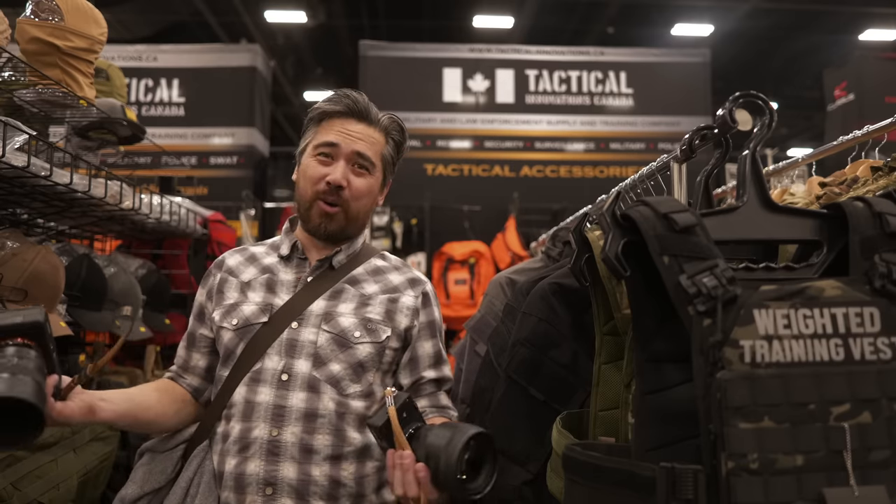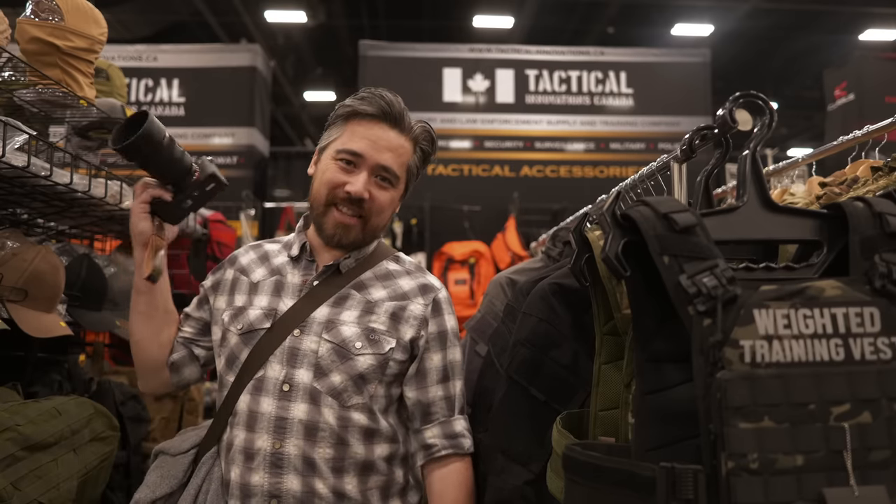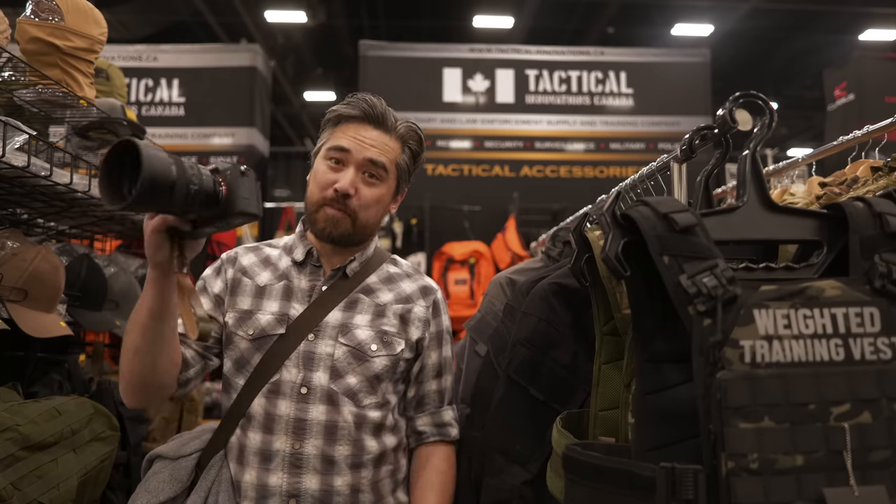If you want to do a flare test inside a show, where do you find a bright light source? We don't want to be outside, but luckily the guys at Tactile Innovations Canada were kind enough to let us borrow a light — it's horribly bright, which is perfect.